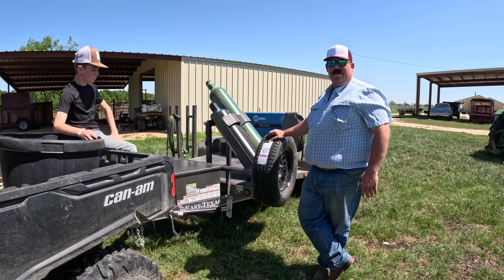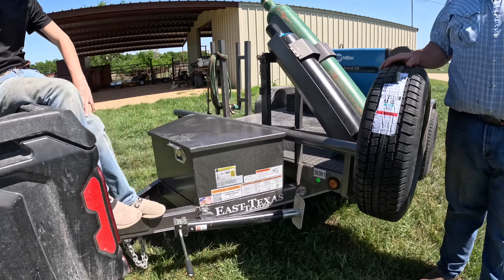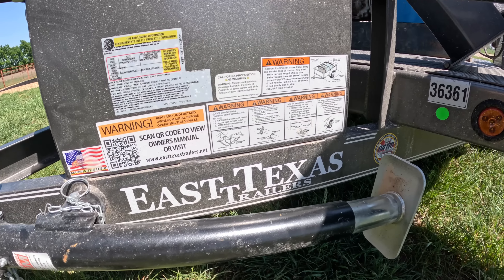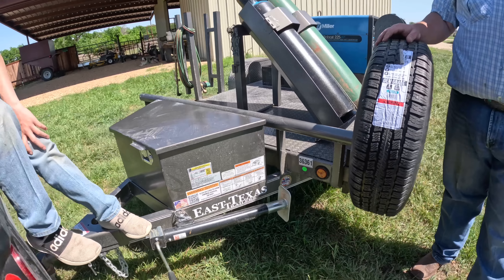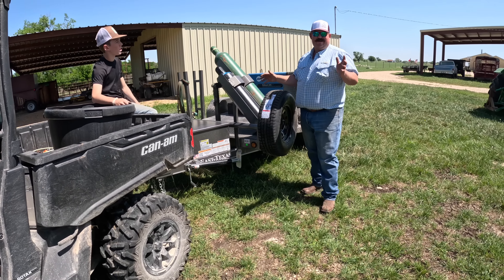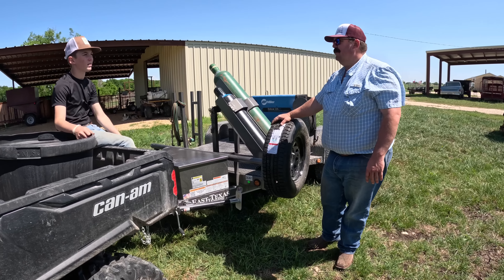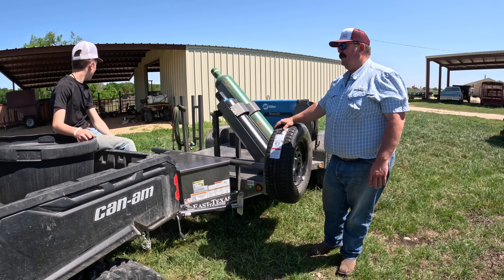If you're looking for a welding trailer, check out East Texas Trailers — we'll put a link in the description. They've got a dealer locator and they're all over the United States, so you can find the closest one to you. And if you're not looking for a welding trailer but looking for any kind of trailer, they got it. So let's back it up under there, get it unhooked, and get to the next job.